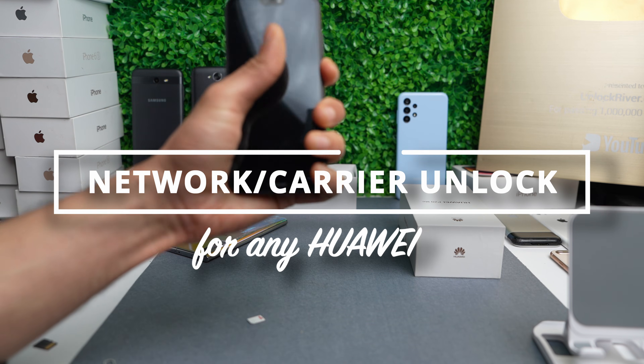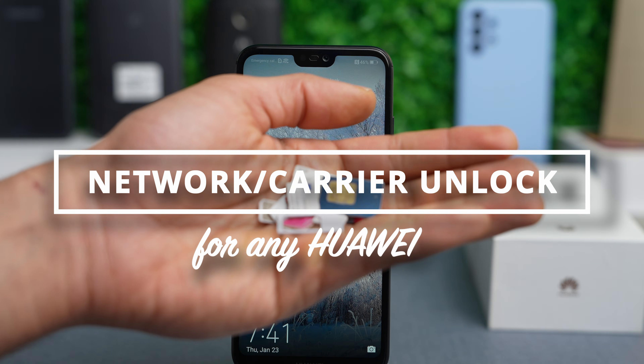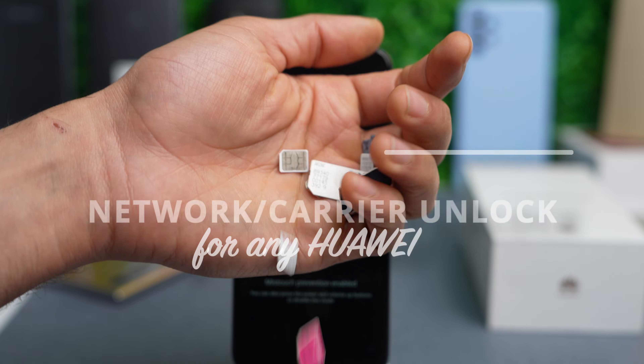Hi everybody. Today I'm going to show you how to unlock your Huawei phone. We will unlock this device so that you can use it with any network worldwide.